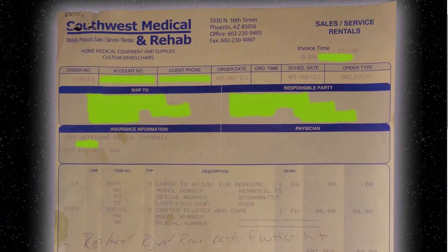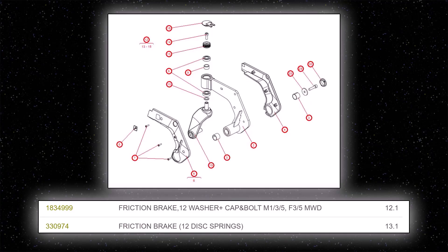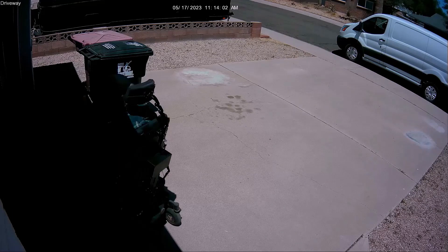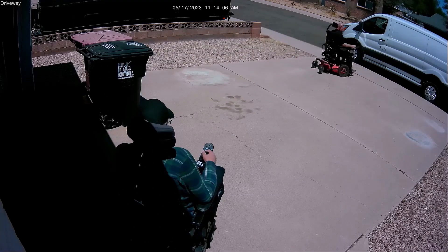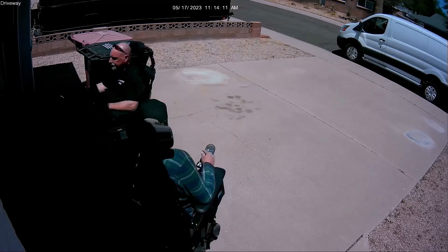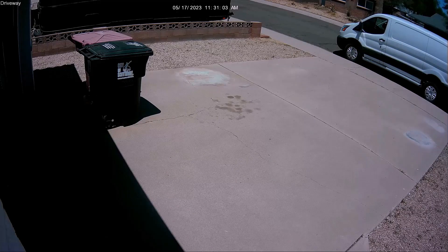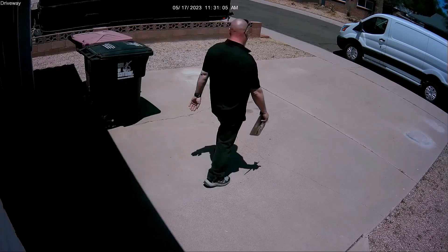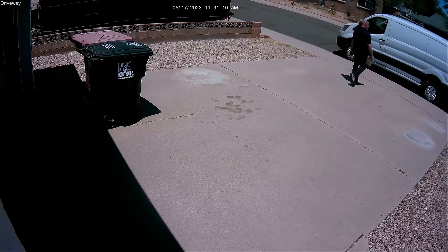I called for service to fix the flutter, but the technician didn't even try to fix it. He showed up with two sets of parts — the three top parts in the drawing. He claimed to be so good that he figured out the cause by driving around the driveway several times, even though it never fluttered in the driveway. All he did was quickly replace the set of parts in my right caster. He didn't even look at the left side and blew me off when I asked why. A few days later, caster flutter knocked the back cover off my chair again.